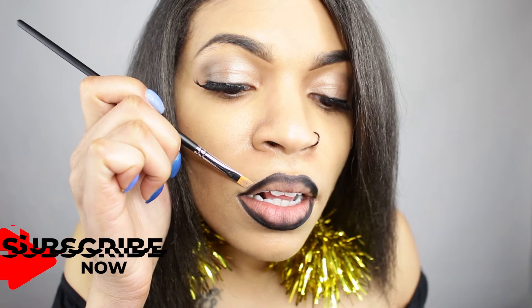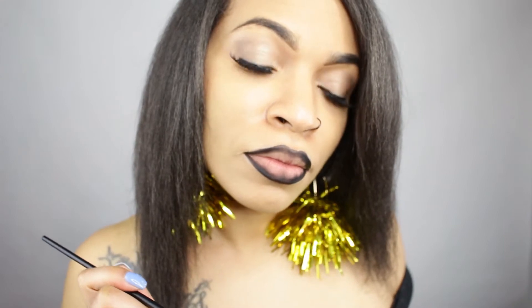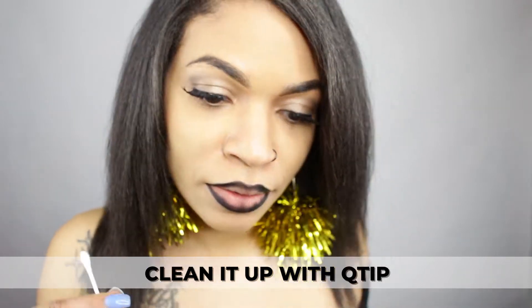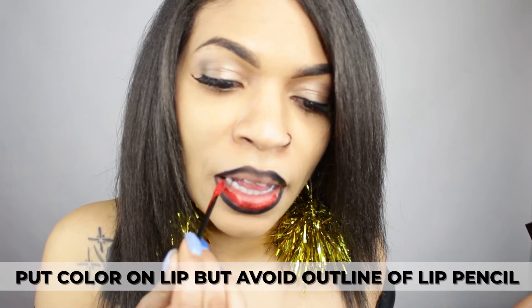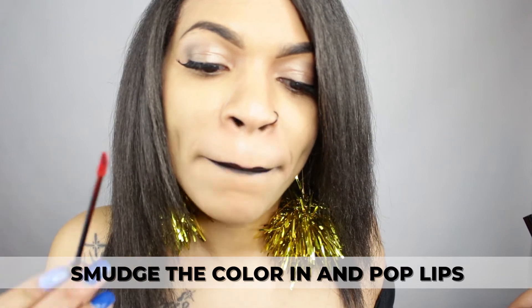Take your time, ladies. Clean it up with a q-tip. The color is Victoria. I'm putting Victoria on my bottom lip but avoiding the outline from my lip pencil. Smudging the color softly — pop your lips.